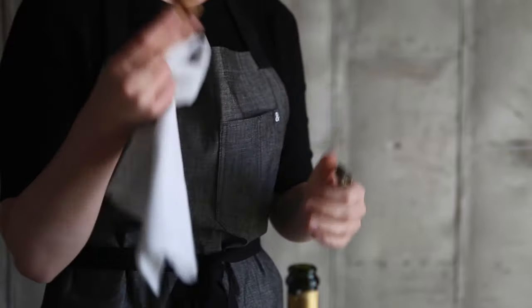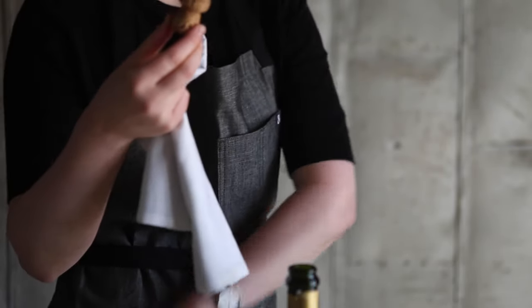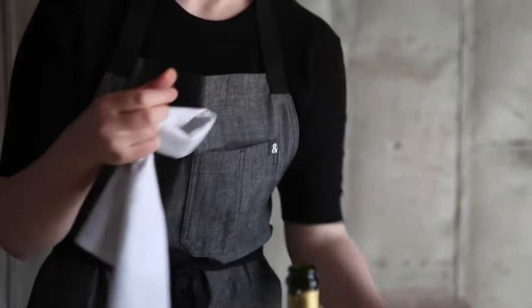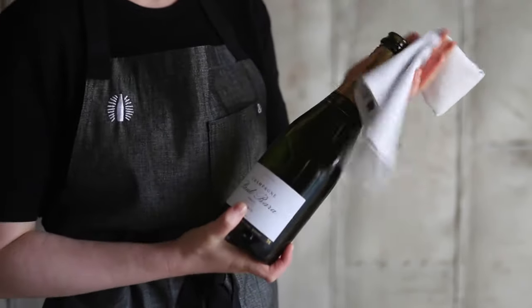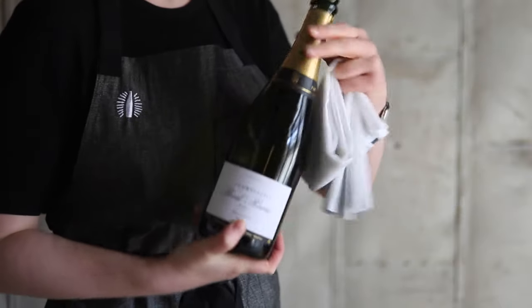Remove the cork from the cage, put the cage into your pocket, and present just the cork. Wipe the top of the bottle with your serviette and you are ready to pour this delicious wine.